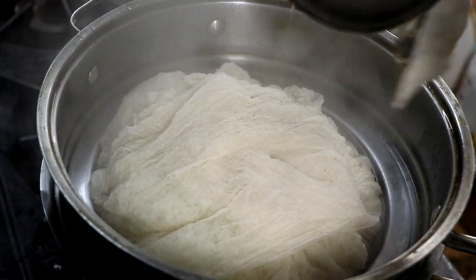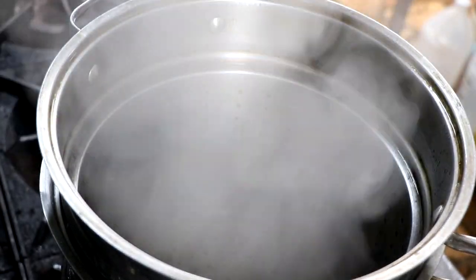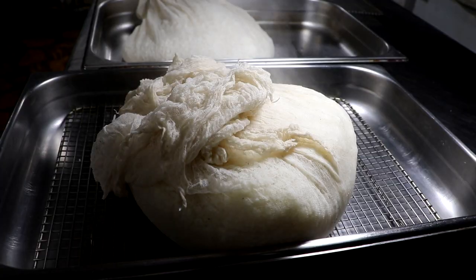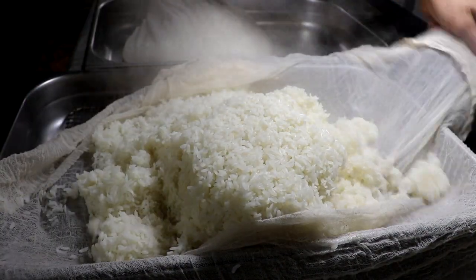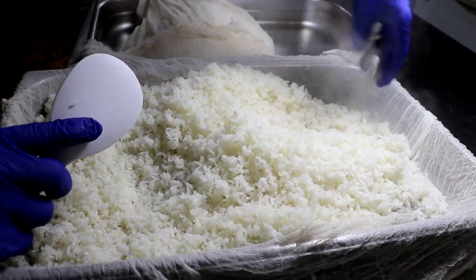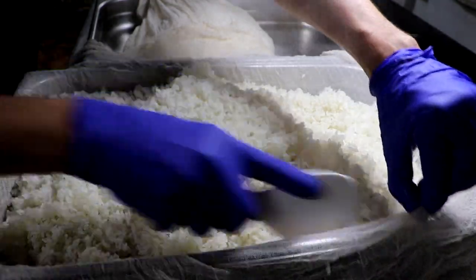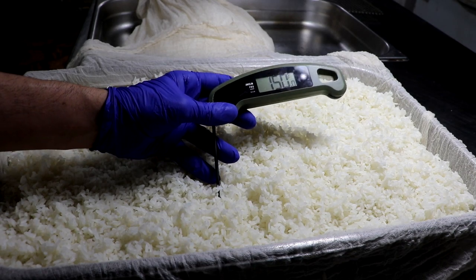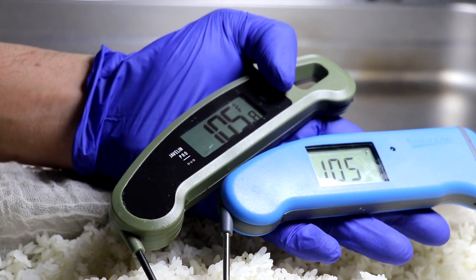After 50 minutes of steaming, you're going to pull it out and let it cool. The next step is to inoculate that rice once it's cooled down to below 105–106 degrees — you don't want it too hot. Spread your rice out and mix it up a little bit with a spoon to help it cool down. If you don't have a kitchen thermometer, you definitely want to get one. I have one called the Javelin Pro and one called the Thermapen — I'll put a link to both. These are awesome kitchen thermometers.